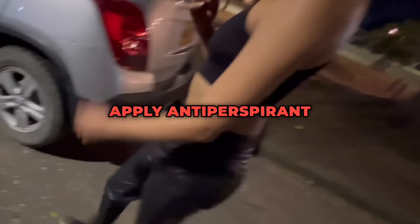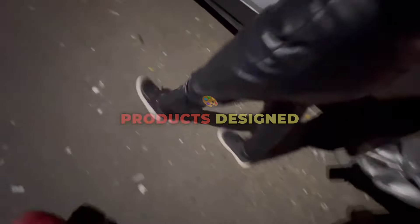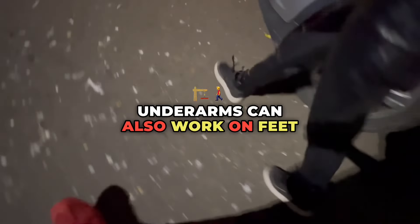4. Antiperspirant. Apply antiperspirant to your feet. Products designed for underarms can also work on feet to reduce sweating.